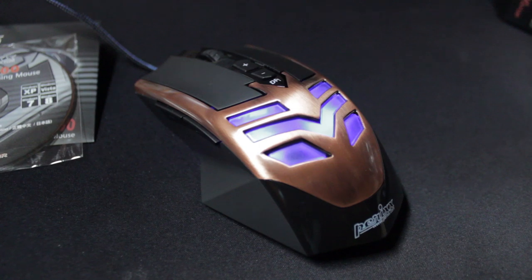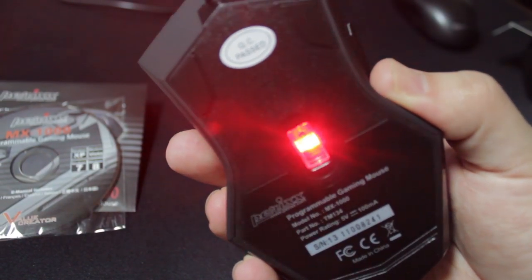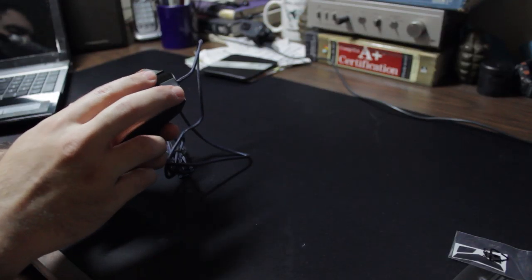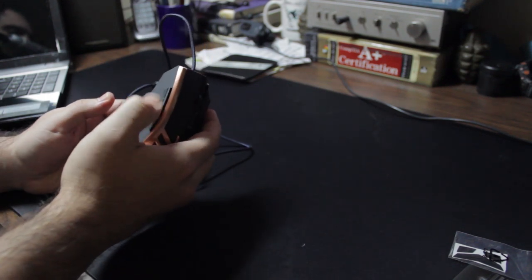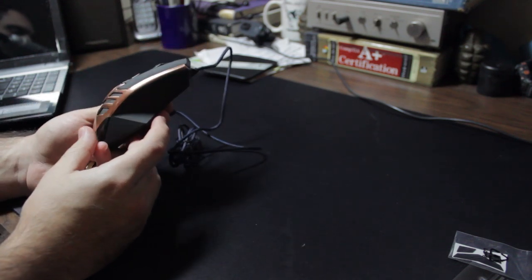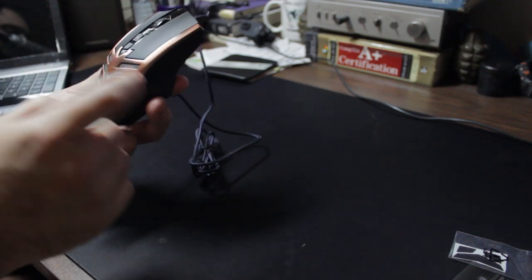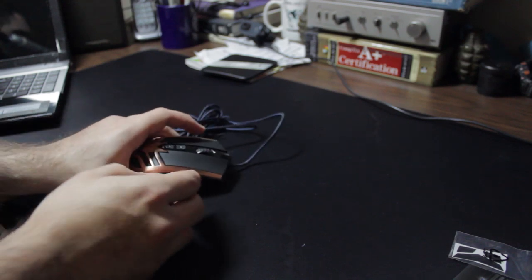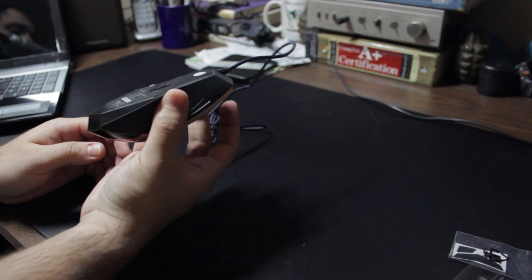This has an Avago A3050 optical sensor and Omron switches for your clicks. The middle mouse scroll feels nice and fluid — maybe a little bit too fast for me, but it does click. You have some extra buttons on the side. At first glance I thought this might be ambidextrous because it has rest areas on either side, but the buttons are only on one side, so left-hand use isn't ideal.